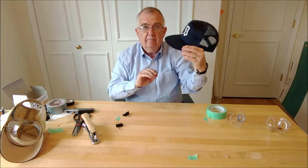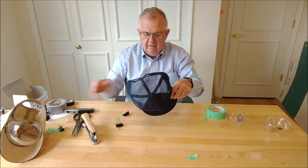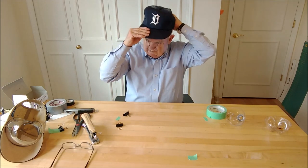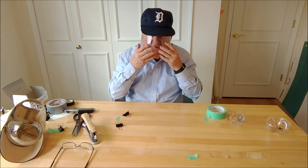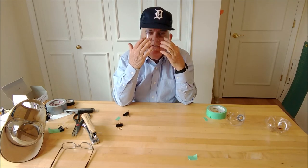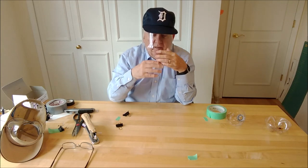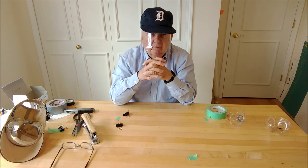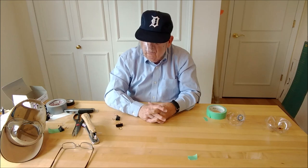I'm going to take my glasses off so it fits a little better. There we go — I think we've got a pretty good face shield. Unlike just a mask, this covers our eyes, covers our nose, covers our mouth, so the air we're breathing is not airborne spray from those around us — it's the air that floats up through the bottom of the shield. Pretty simple, pretty low cost — hopefully that'll work for you.